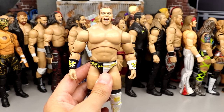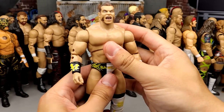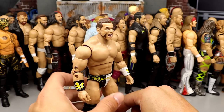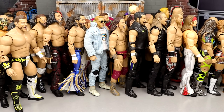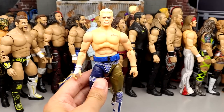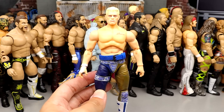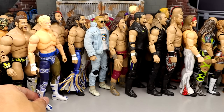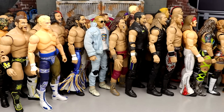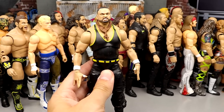Number 36: Brian Cage — very fun figure to pose around, moves around nicely. I'm not the biggest Brian Cage fan but this is a fun release. Number 35: Series 1 Cody — the pale Cody comes in here, I actually like this figure a lot, it's very nostalgic. The gear is great, it was the first big-time figure in Series 1. I still pick it up and pose it to this day.